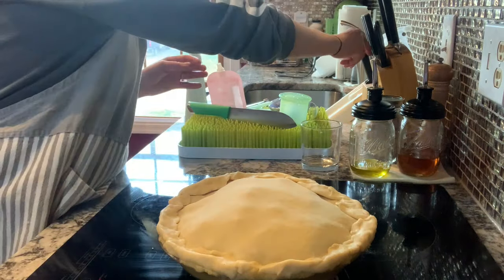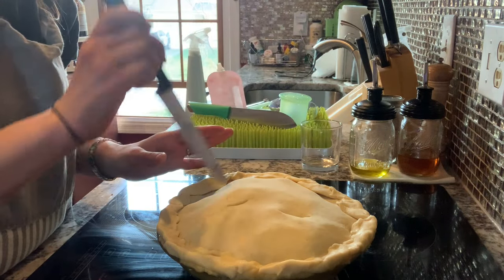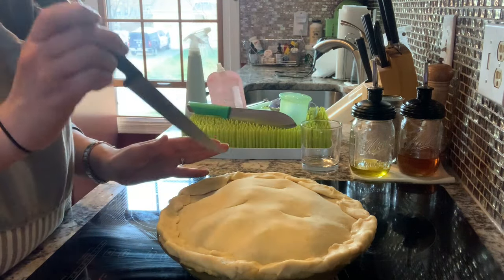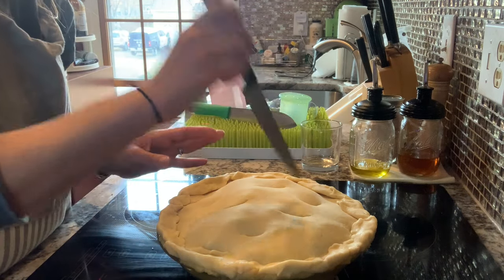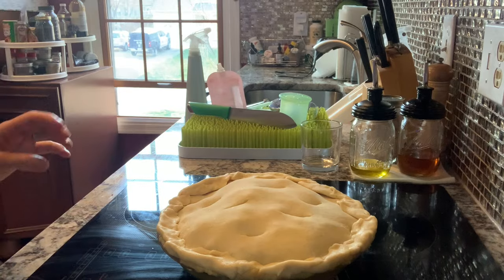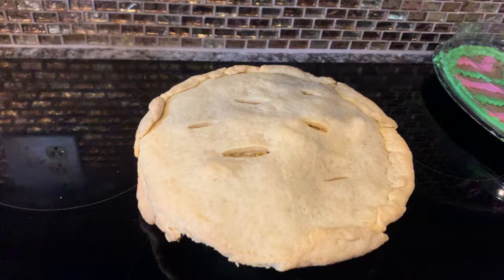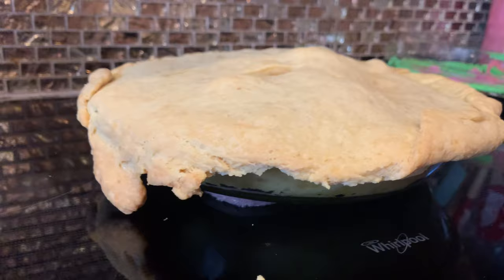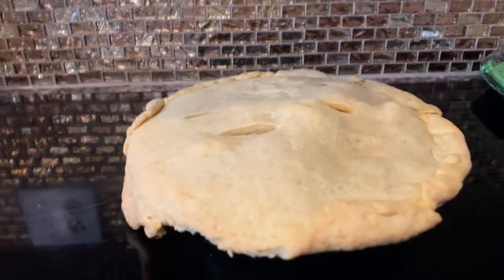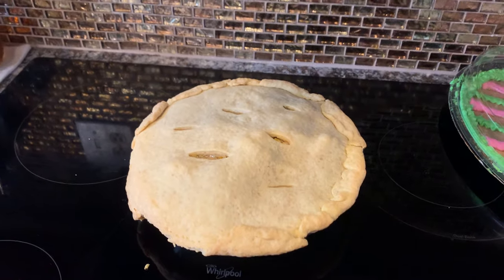Then I'm going to take a knife and just give it some little vents. I think it's pretty, and it was easy. I did end up putting a rack with aluminum foil underneath to catch any drips, and thank goodness — because this was a first. I have never had my crust melt off the edge like this, but otherwise it was delicious. So that's a new one — going to have to try to avoid that.